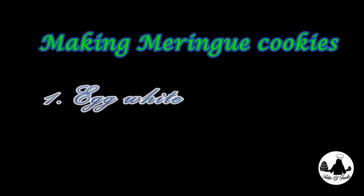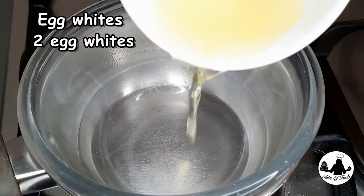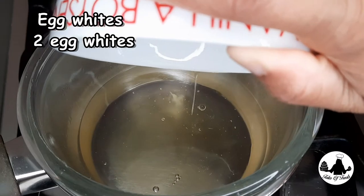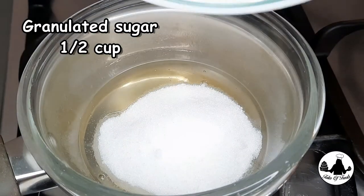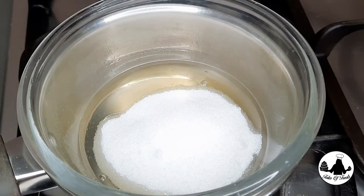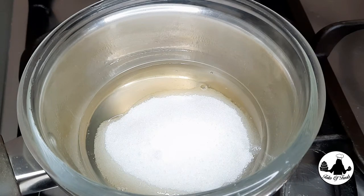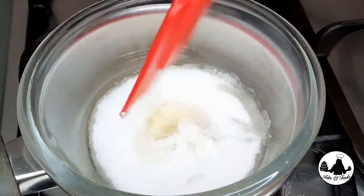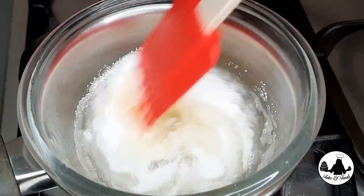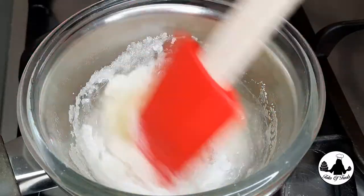For making meringue cookies you just need two basic ingredients: egg whites and sugar. Pour your egg whites straight into a double boiler. I have used two egg whites and half a cup of granulated sugar — you can even use powdered sugar if you like. The next step is to melt the sugar using the double boiling method. Make sure your flame is medium to low; it will take only a few minutes to get the sugar dissolved into the egg whites. Always remember to keep stirring so that you get all the sugar from the sides and bottom of the bowl.